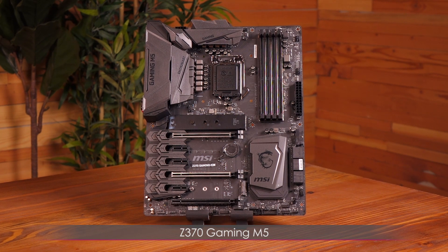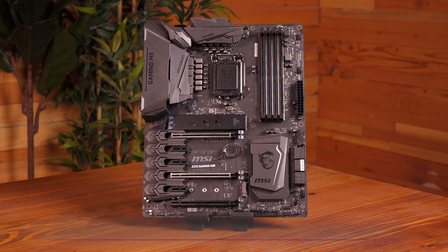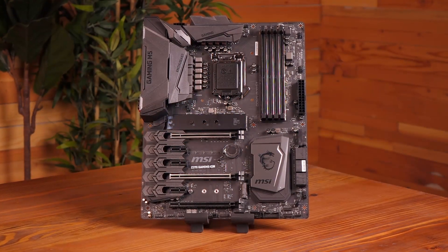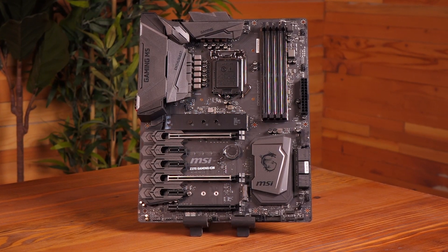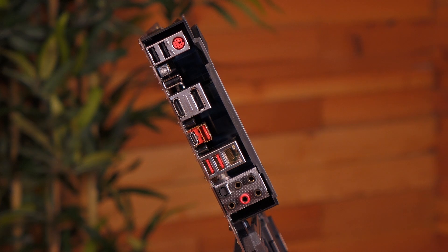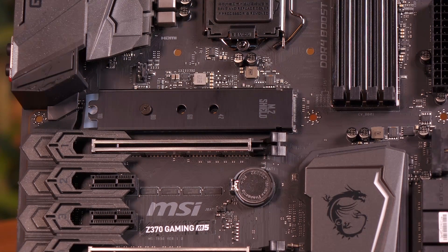Next is the Z370 Gaming M5 motherboard, an ATX board. The M5 is similar to the Godlike motherboard in terms of quality, but not features. You've only got one Ethernet port, no on-board Wi-Fi, fewer Turbo M.2 slots with shields, and no quarter-inch audio jack.